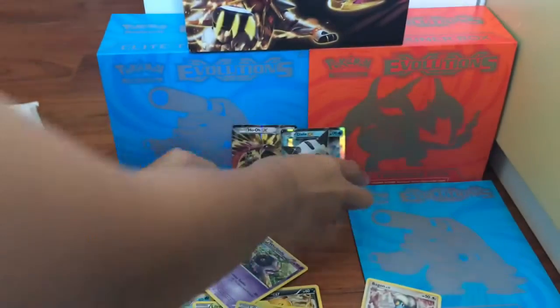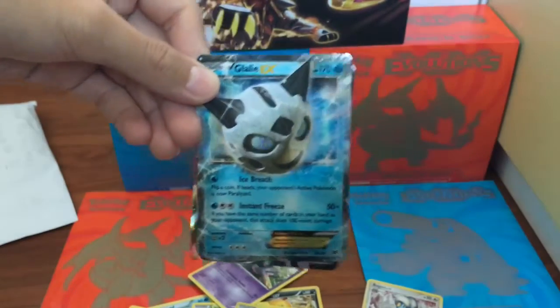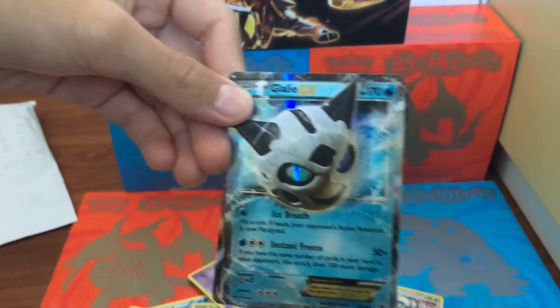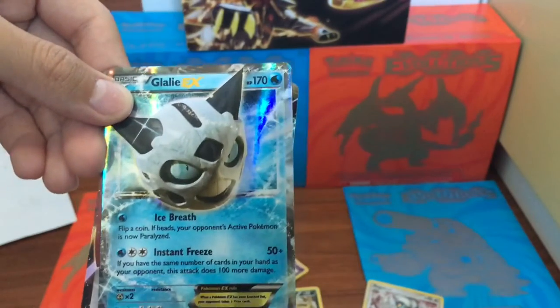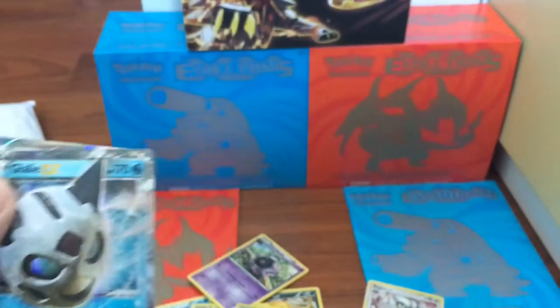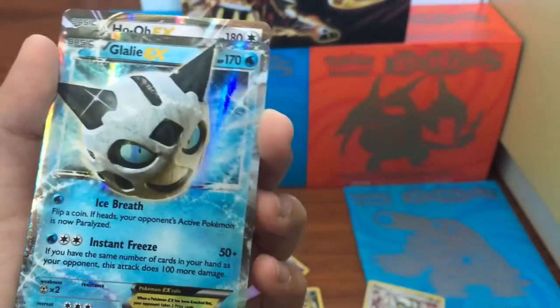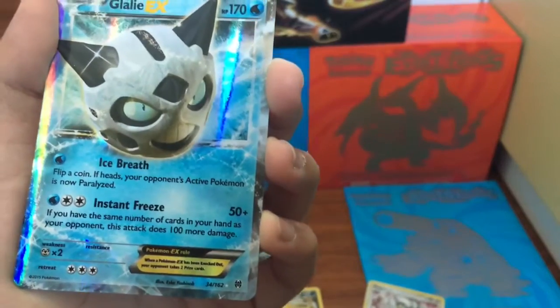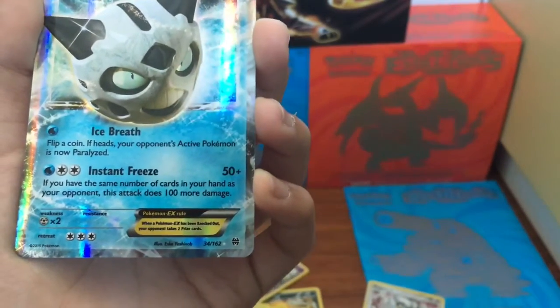So to recap guys — we got a Glalie. Ice Breath: flip a coin, if it's heads your opponent's active Pokemon is now paralyzed. Amazing, 170 HP. Instant Freeze: 50 plus damage, so if you have the same number of cards in your hand as your opponent, this attack does 100 more damage. Pretty nice.